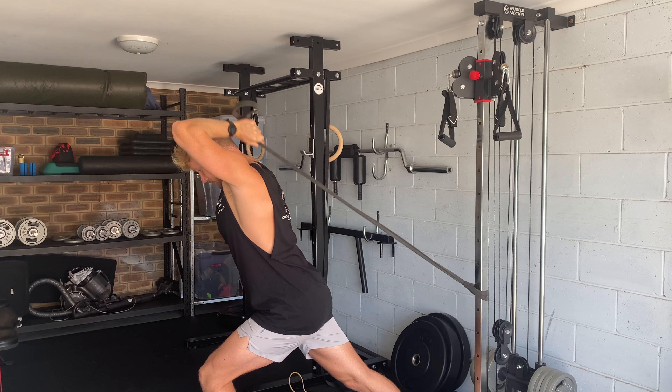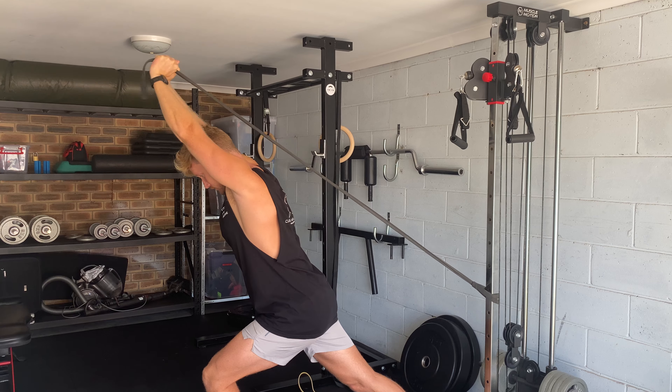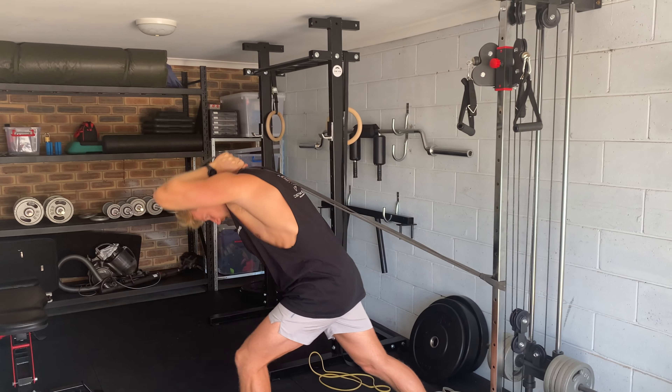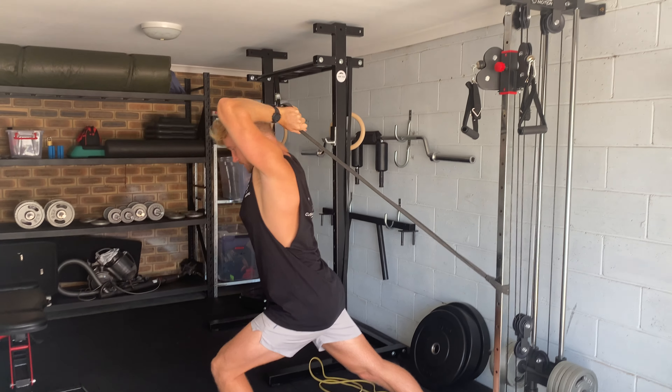Back down, push up, back down — this is a great tricep exercise. Make sure we're maintaining a neutral spine, keeping good posture, not hunched over or extended right back, and basically we're just pushing straight up.